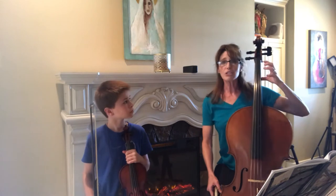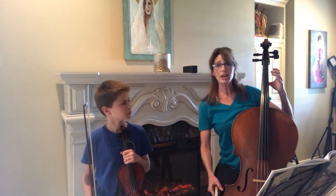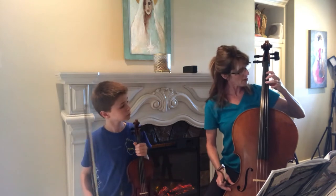For cellists, you want to keep your thumb married to your second finger. So your thumb is about where your second finger will be down — in between the E and the F sharp.